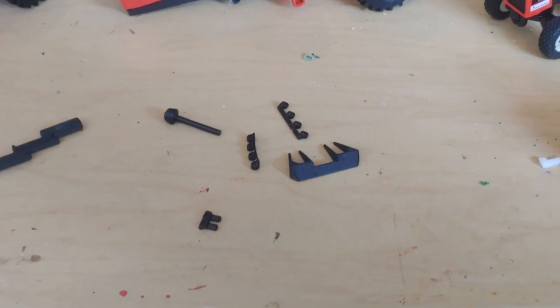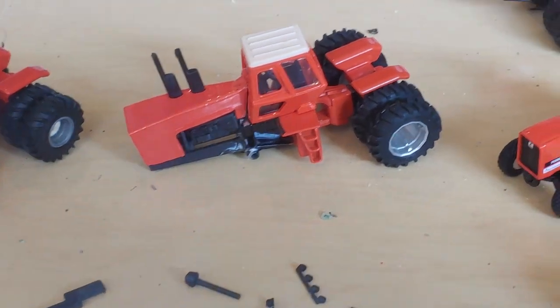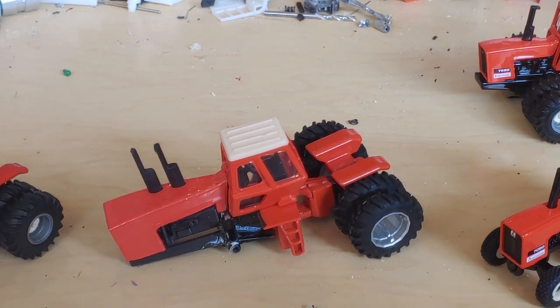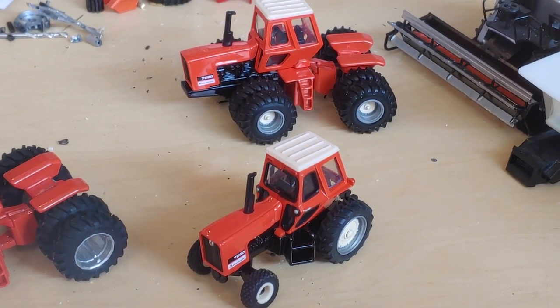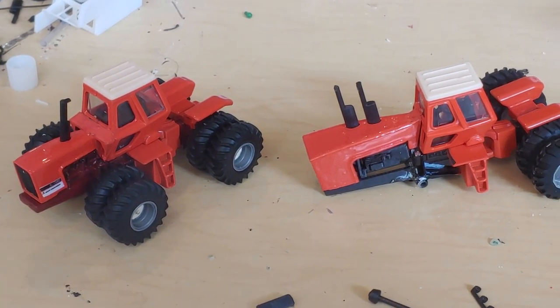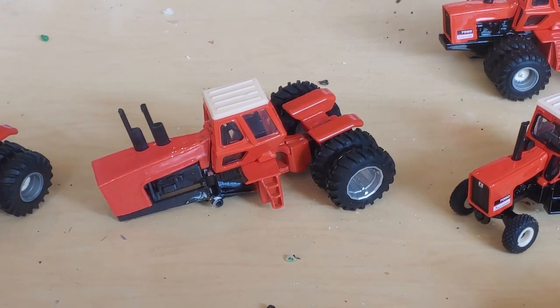Anyway, it's just a short little video on the 7000 series tractors. If you've got any questions, just message me on AccuScale Farm Toys on Facebook and I'll get back to you as soon as I can. Everybody, have a nice day.